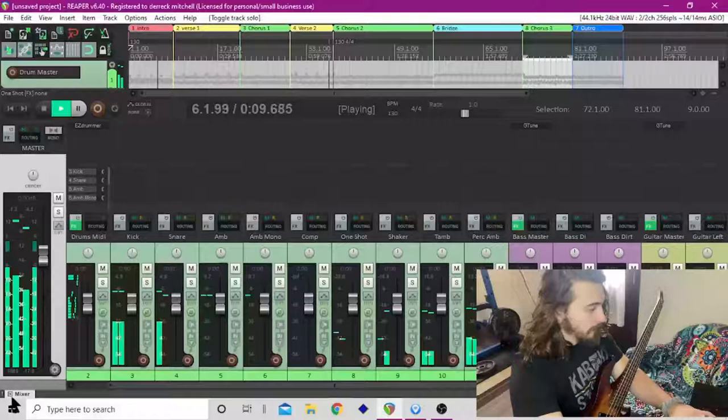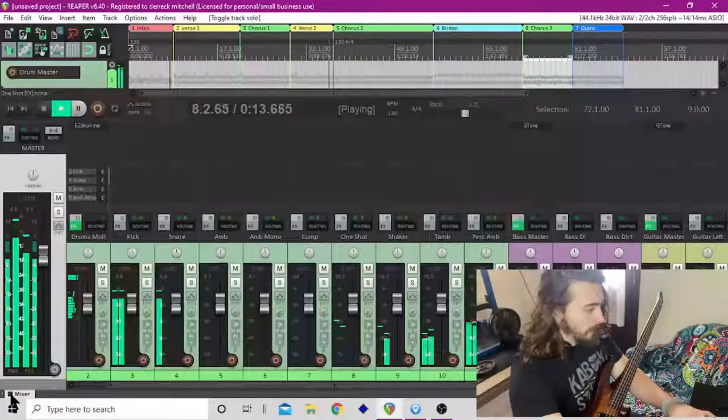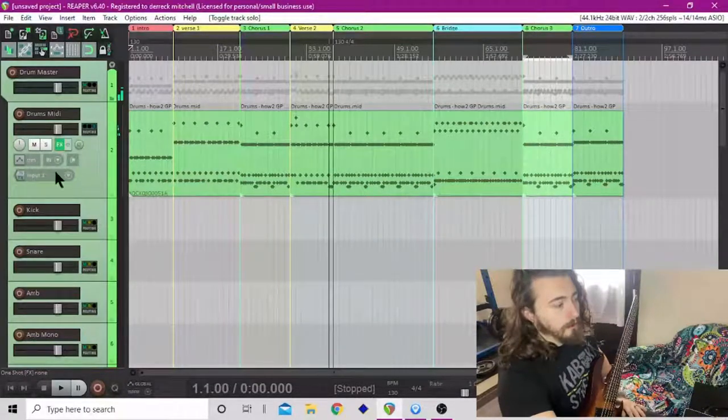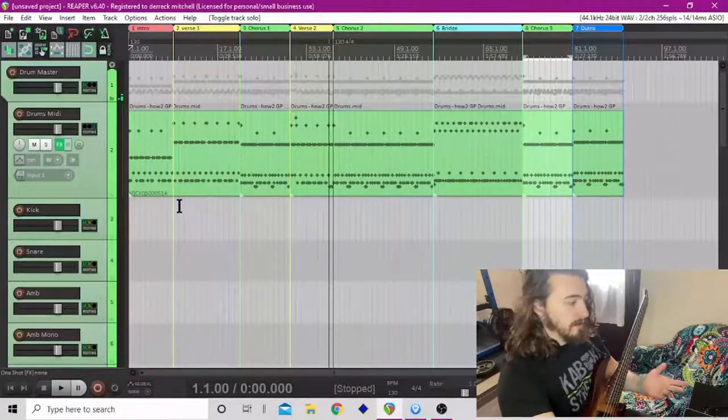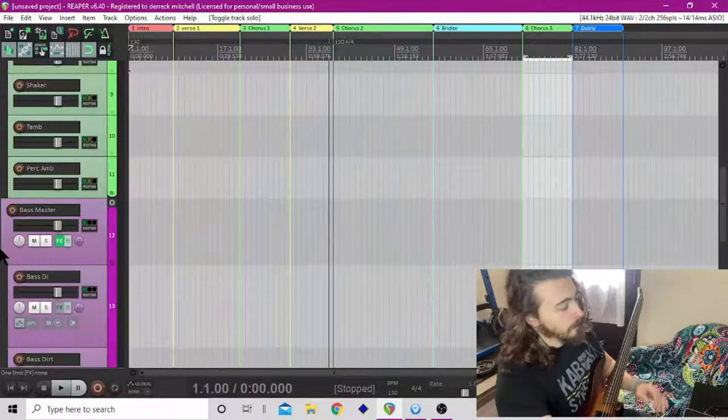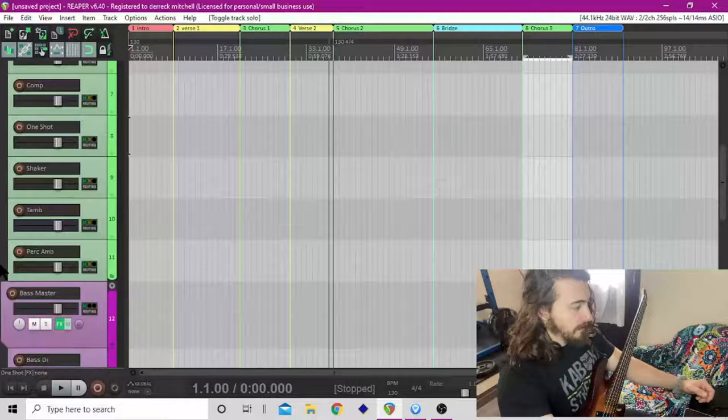All right, so we've got our drums in there and this looks a little bit different than the layout I had last time. This is my basic preset layout, so that's why it's laid out like this.